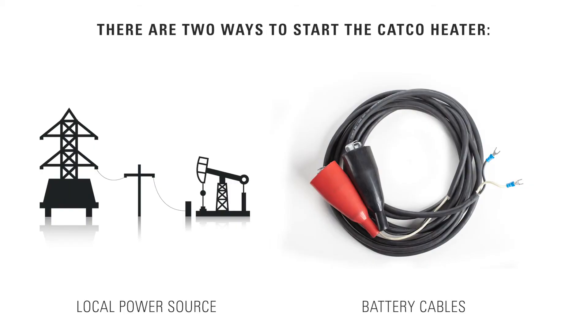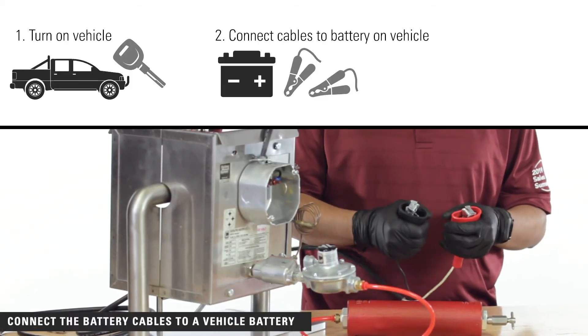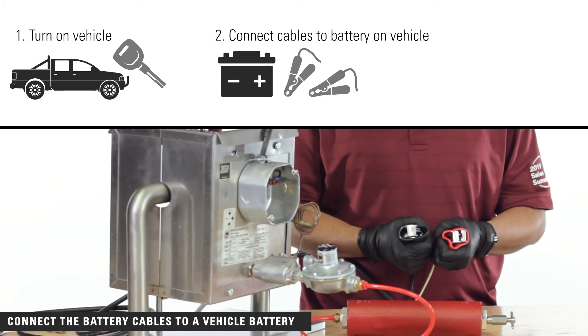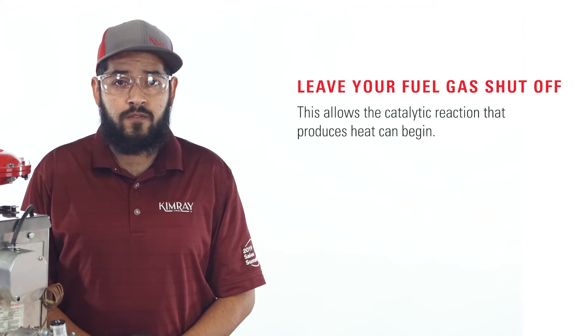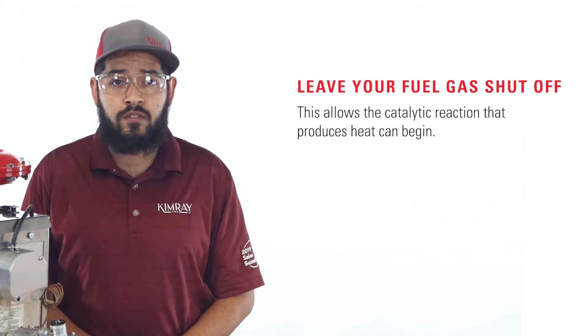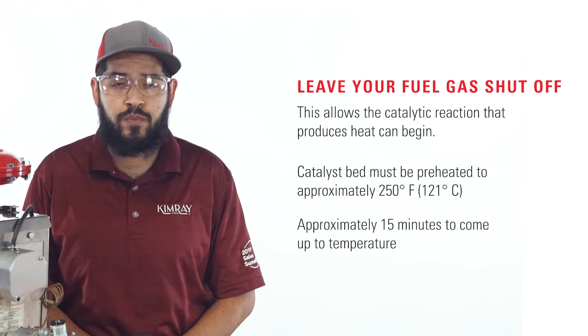There are two ways to start the CatCo heater: local power source or battery cables. If you have an alternative power source on location, you will need to consult your company's electricians for connecting these components. For starting using battery cables, turn on your vehicle, then connect the cables to the battery on your vehicle. Leave your fuel gas shut off — this allows the catalytic reaction that produces heat to begin. The catalyst bed must be preheated to approximately 250 degrees and will take approximately 15 minutes to come up to temperature.